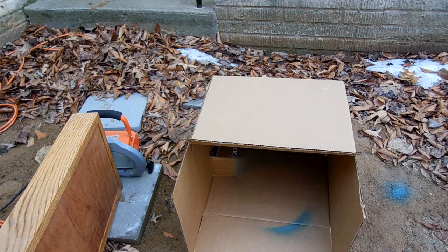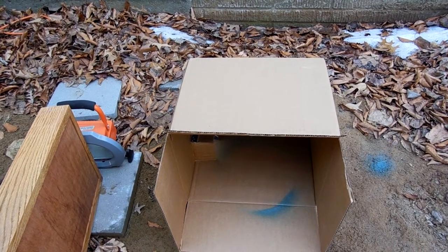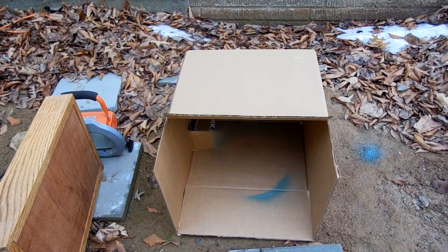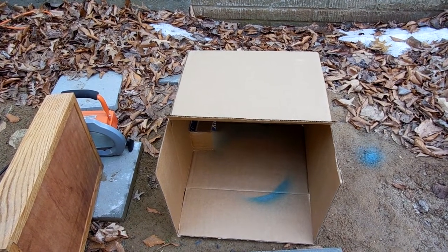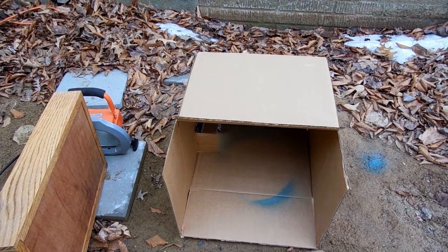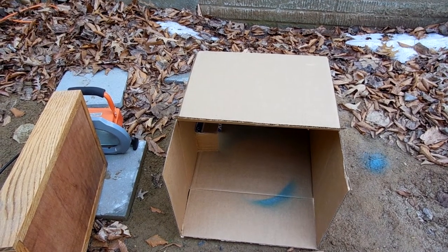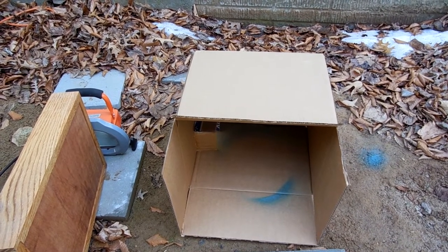Alright guys, that's all I really wanted to show you today — a little field trip outside the back of my house and my new little outdoor painting box. Hopefully I can do this and continue to paint that colored chrome paint even through the winter months. Let me know what you think. Take care.